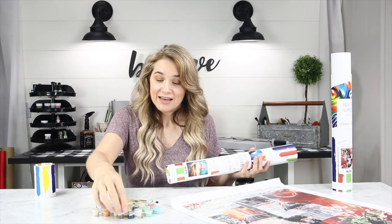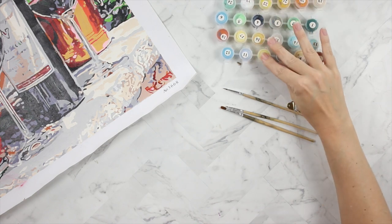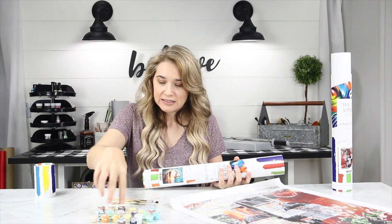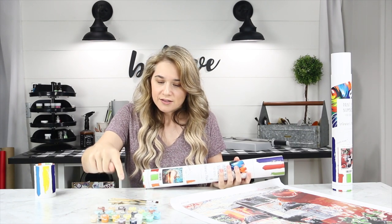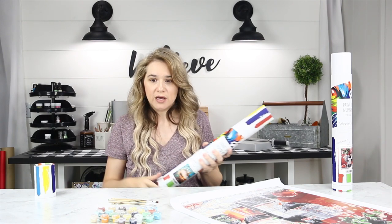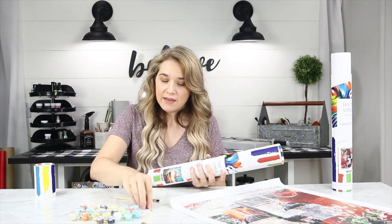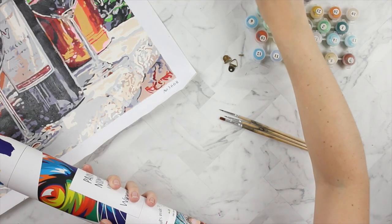The paints — you get these little containers, which reminds me of paint by numbers when I was a kid. They do all the work for you; they number everything based on what kit you purchased. Everything comes in your tube and you just keep track of your numbers and your paint brushes. They also include some mounting hardware.